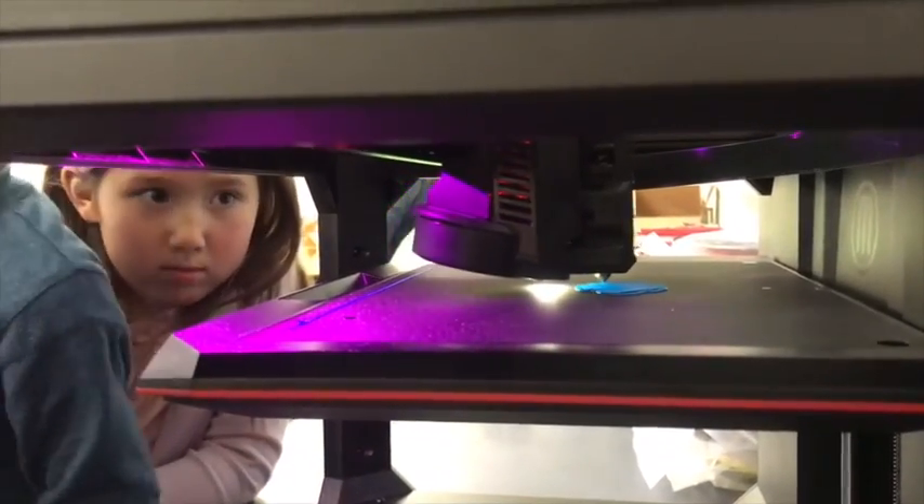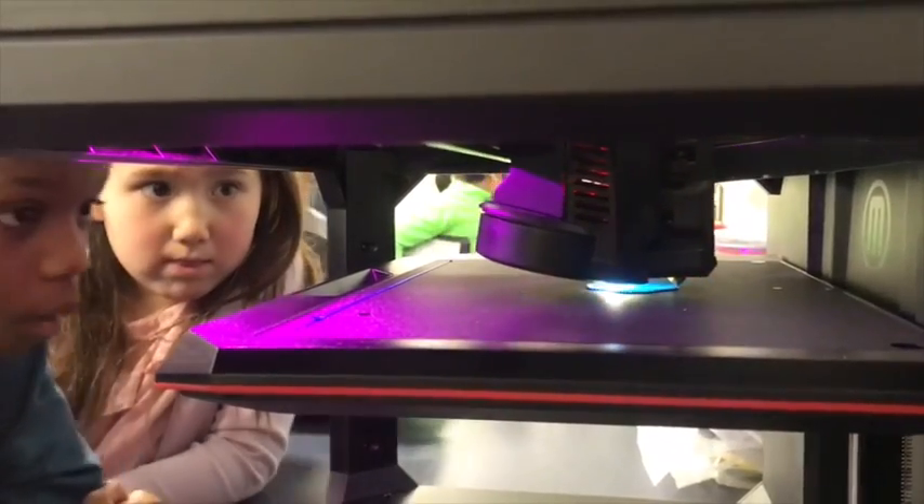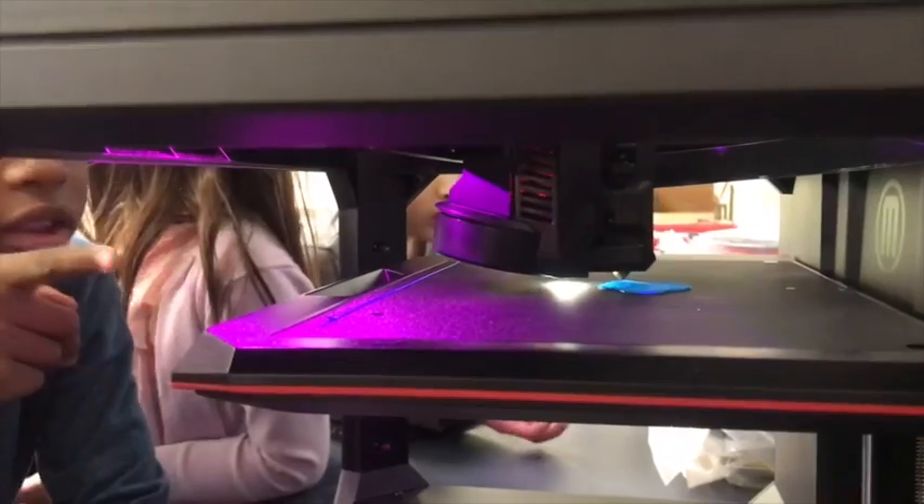So you guys, this is Mr. Pano. He's the one who helped Mr. Krishman set up our 3D printer. We've got to say thank you to him. That's the string — yeah, that's the filament.